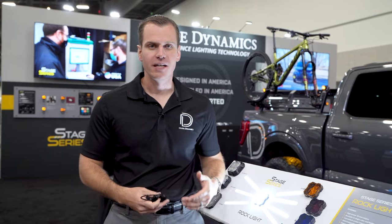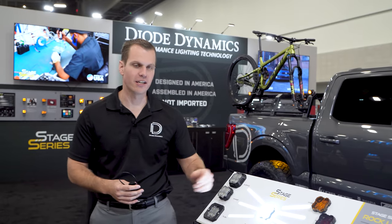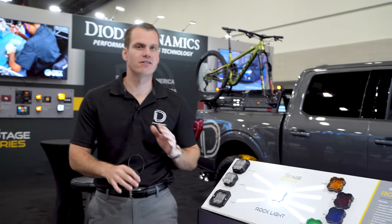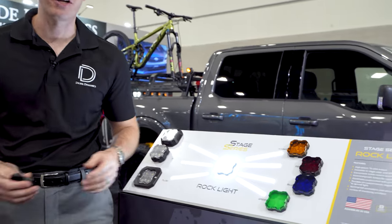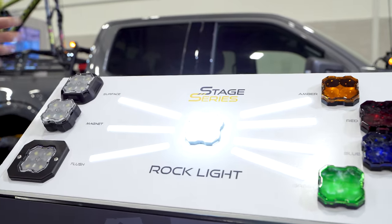First and foremost is the light output. These things are going to shine with 10 watts and a thousand lumens peak. For that white color we're getting a full thousand lumens out — that's nothing close to any other rock light on the market. It's brighter than even a lot of halogen headlight bulbs. Tons of light output.